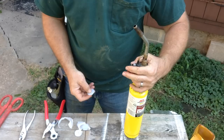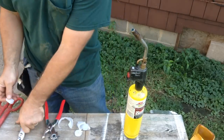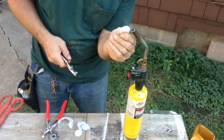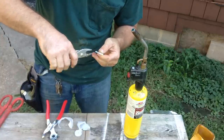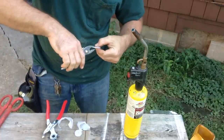Now we'll fire up our torch. Plenty of heat — more heat than we really need. Now you give just a touch of heat. You'll see the edge go clear. You'll just go along and press the edge together around the perimeter.